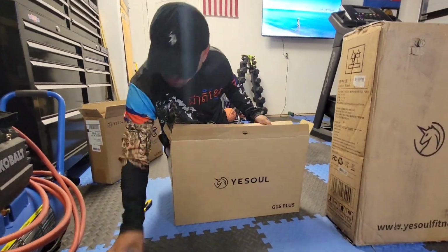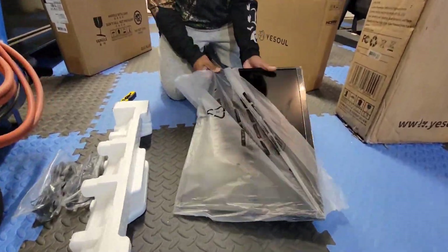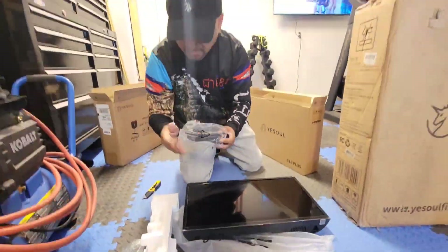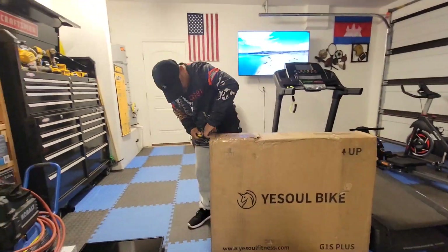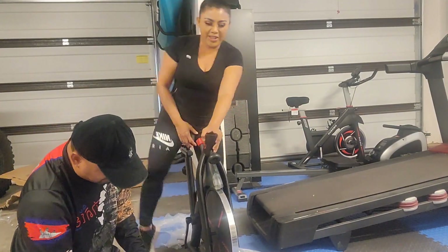The setup is pretty easy. It comes with a 21-inch screen and all the screws are already attached to the bike. So between both of us, it only took us about 45 minutes to set up the whole thing.